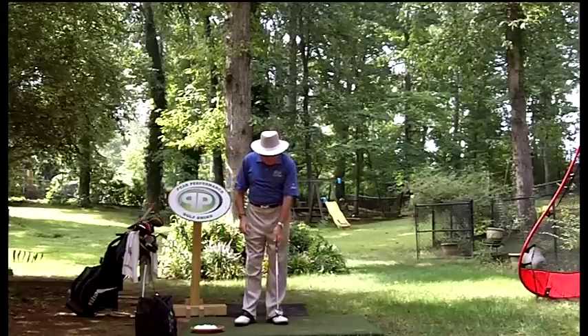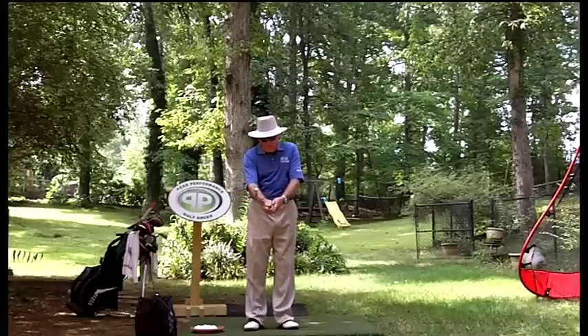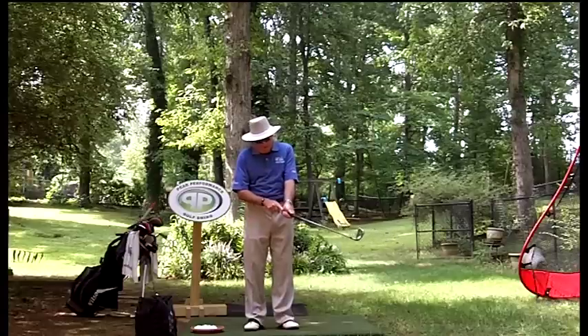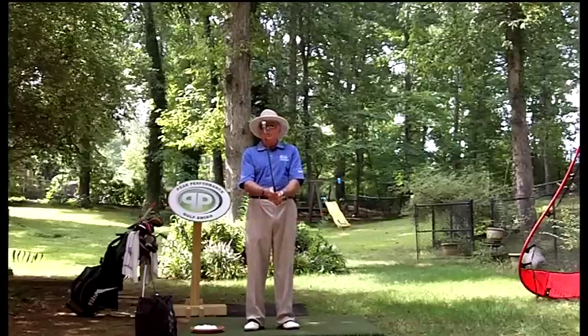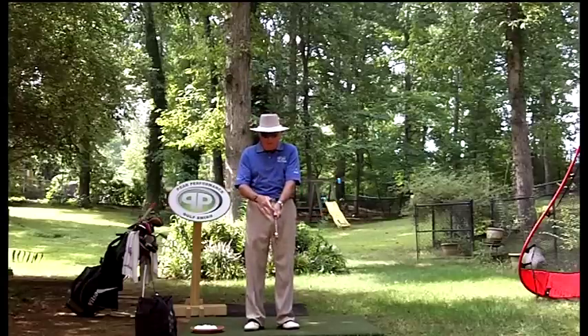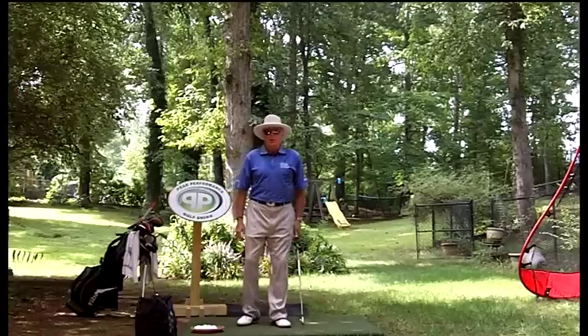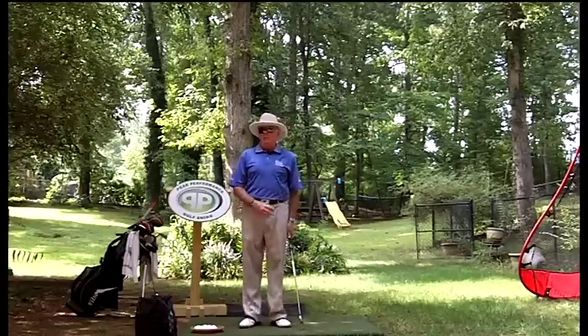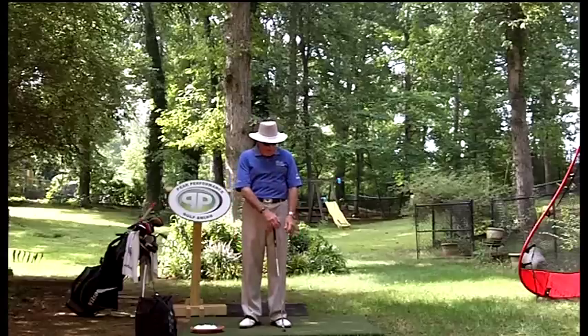I've always believed the grip should be held in the palms. If you crimp your left hand, you crimp it in the palm and get the pad of the hand on top at what would be 12 o'clock on the butt of the club, with the thumb going down at about 1 o'clock. Most people are taught to grip with the thumb on top, but that's not quite in true dynamic balance of the left hand.